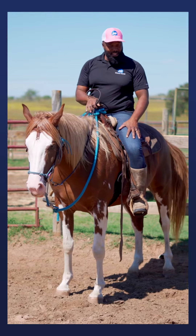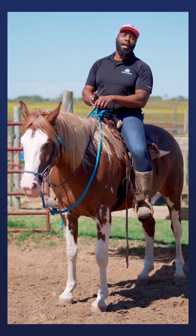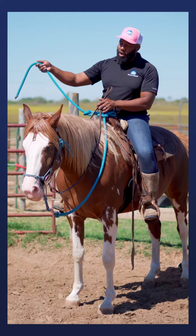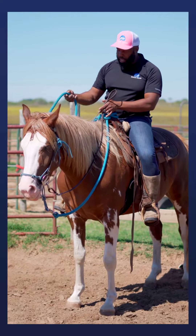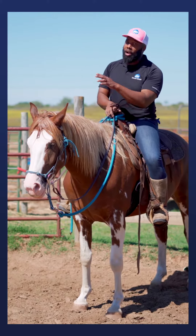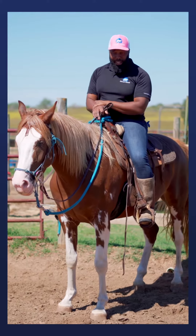After I squeeze with my legs, if my horse doesn't move, I'll cluck or kiss for them to move. If they still don't move, I'll take the end of my lead rope — which I have attached to my horse — and give them a little tap on the shoulder. When they move forward, I quit tapping, quit clucking and kissing, and quit squeezing to let them know they made the right choice.